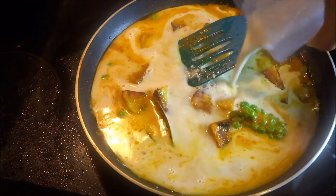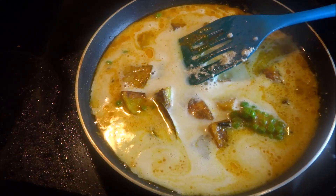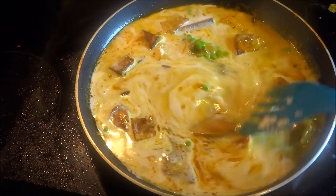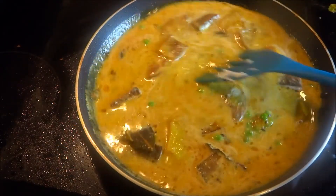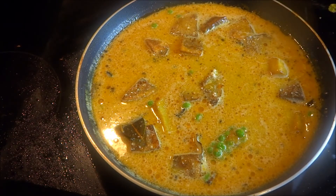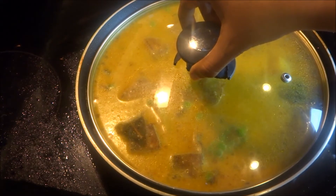Now add the cashew nut paste. Mix it properly, incorporate everything properly. Keep it a little slurry, because after it is done, when the dish is at normal room temperature after you finish cooking, the gravy will dry a little bit. Now cover it for 15 minutes on low flame.